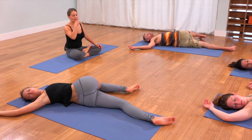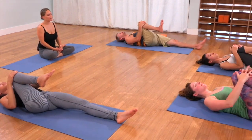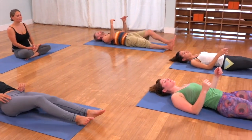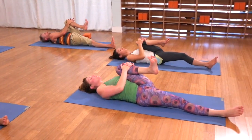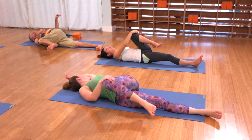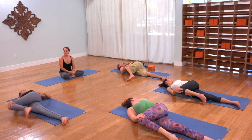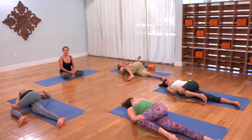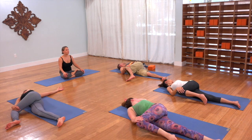Back to the center, hug that right knee in, then release it and hug in the left. Give it a nice squeeze. And then take the leg across the body and come into your recline twist over here. You can scoot the hips to the left, lean back into the left shoulder, and just breathe. In and out, in and out.